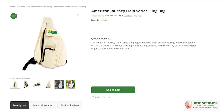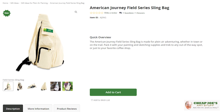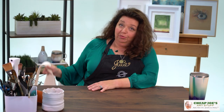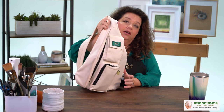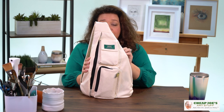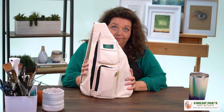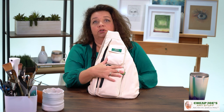This one's called the American Journey Field Series Sling Bag. It is a very cool bag — I bought myself a couple so that my friends and family could have a cool one too. This is a raw cotton canvas sling bag.